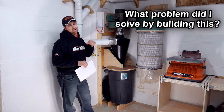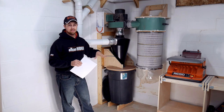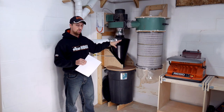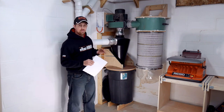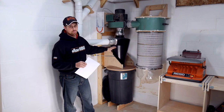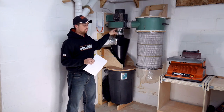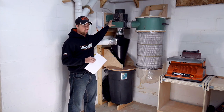Right off the get-go, what did I solve by building this system the way I did? The biggest thing is I was able to get a two-stage system in the same footprint that you would typically get a single-stage system — single-stage being one that does not have a cyclone in front of it to separate the dust before it gets to the blower, which can damage your impeller blades if you suck any big chunks of wood or nails up in there.